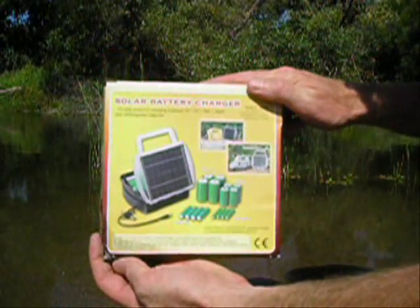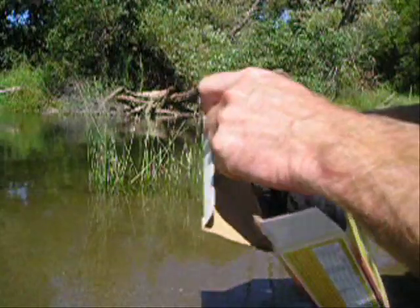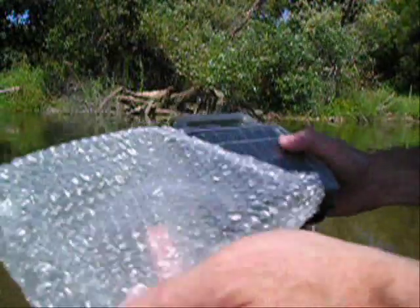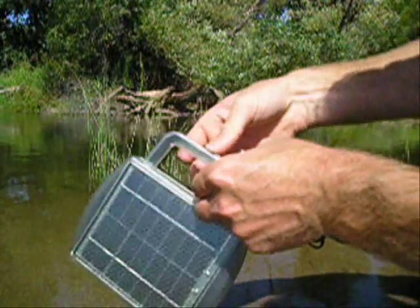We have the solar four-place battery charger. It charges four AA, four AAA, and four C and D cell batteries. It comes in full-color gift-quality boxes, individually packaged with bubble wrap for safe shipping. It's also been called the suitcase battery charger because it looks something like a suitcase.